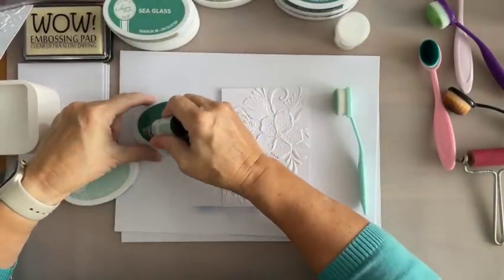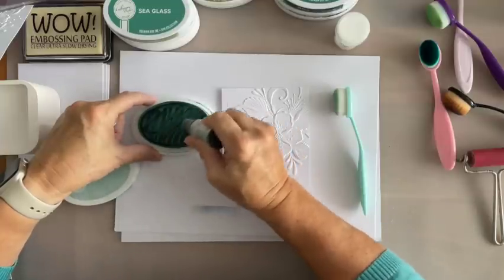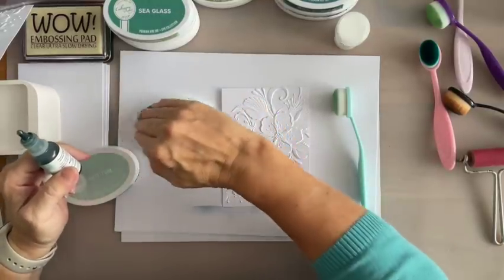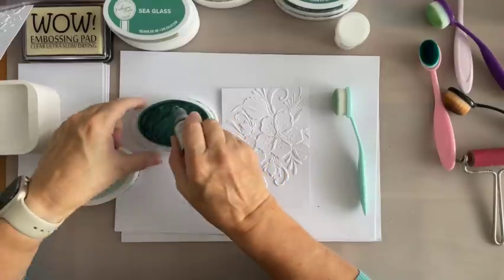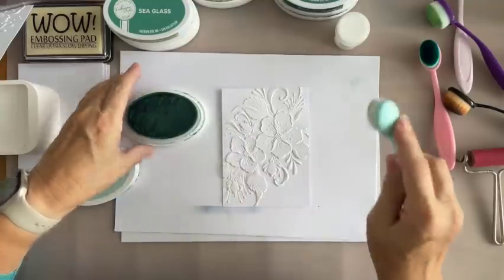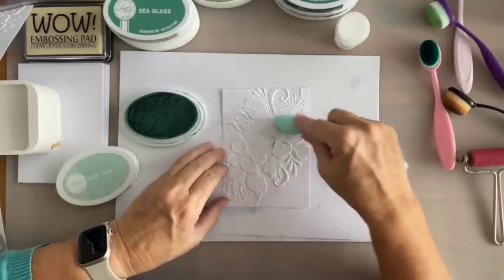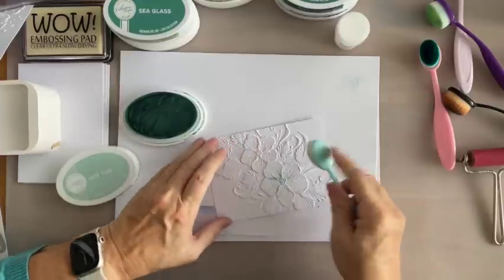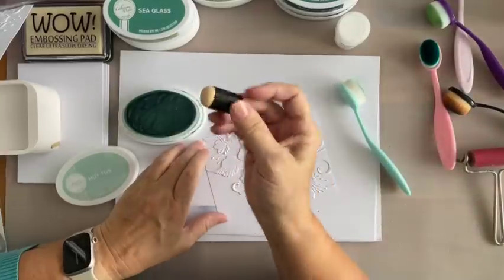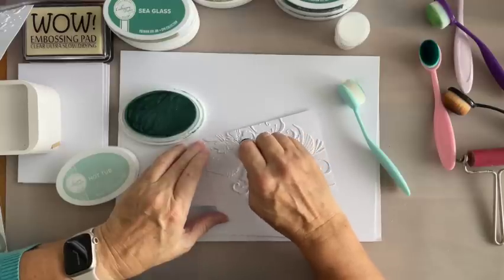Let me just give it a bit of a smooshing, and then go round. What you would normally do is take something like a credit card and just rub that down, pushing it into the foam. Because I'm only using this for blending I'm not too bothered about that. You could also use little sponge daubers — just pick up your colour and start dabbing it. Look at that, look how that picks that up!